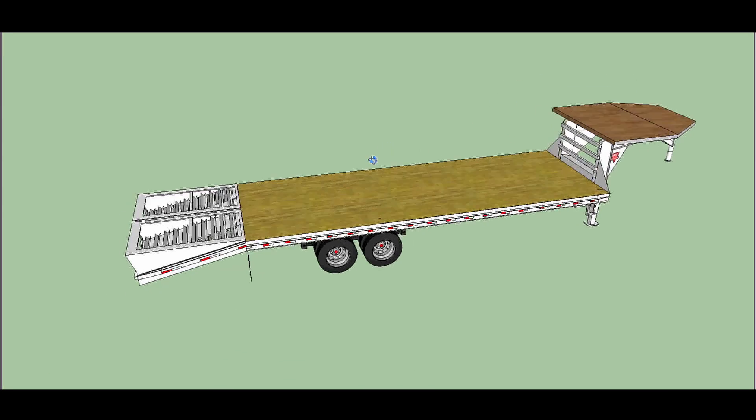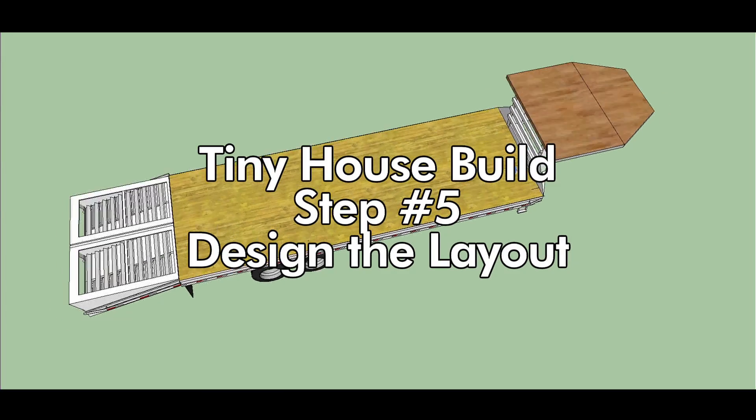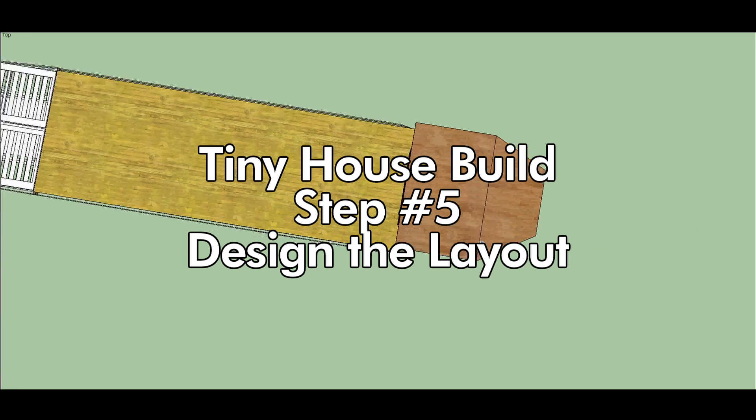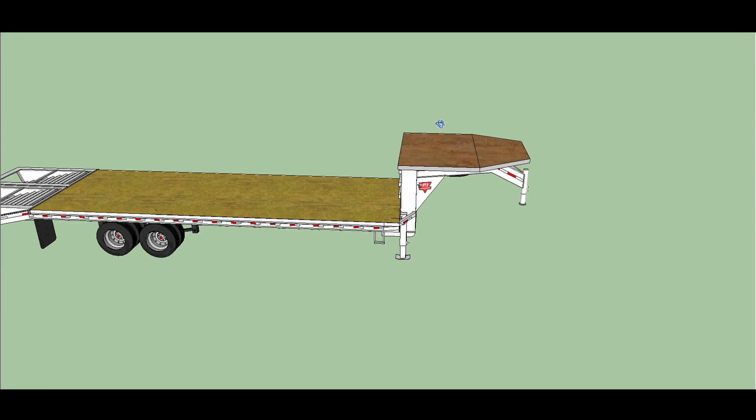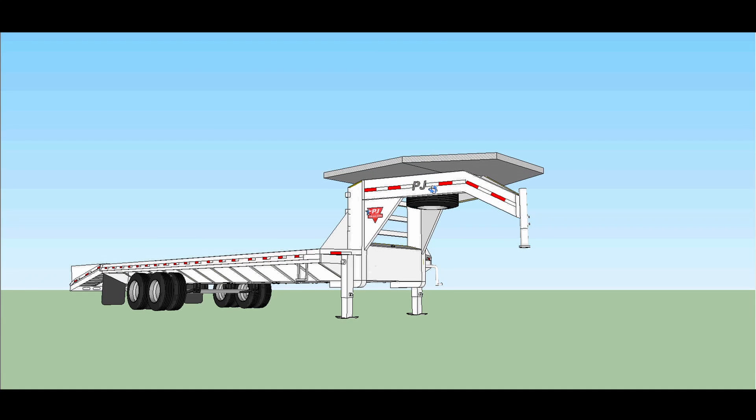So this is a 3D rendering in Google SketchUp, which I highly recommend. If you're interested in doing this sort of thing and building this kind of project, you should probably use something like this. So this kind of shows what the platform is going to look like.